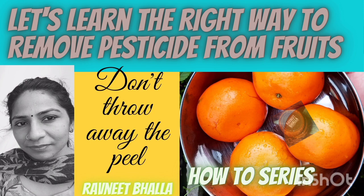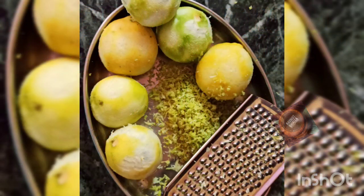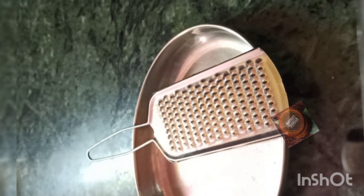I have shown how to remove pesticides from orange skin in another video — I will post the link in the description. After cleaning the skin, you will need to grate the yellow or green part. Make sure you do not grate the pith or white part, which is very bitter.